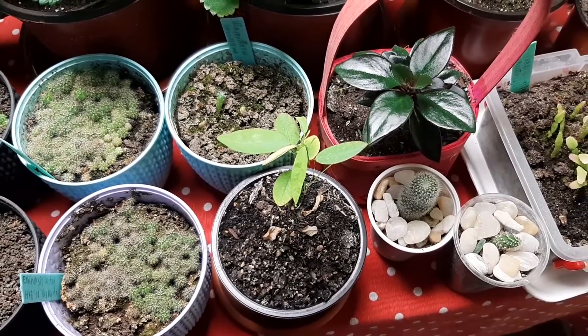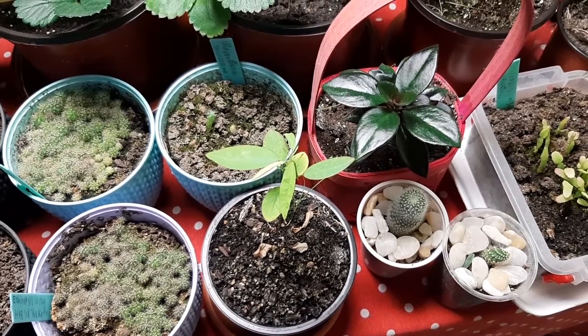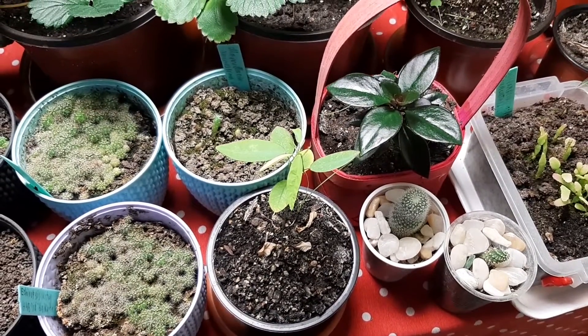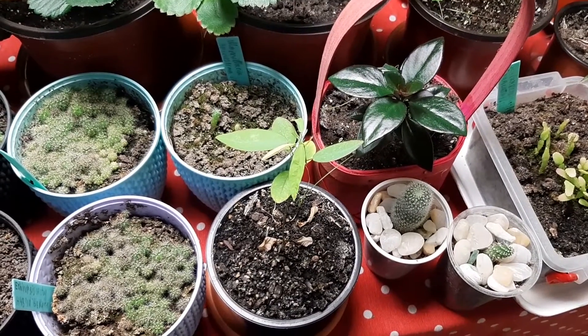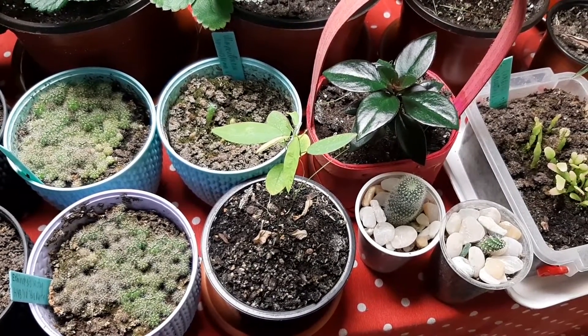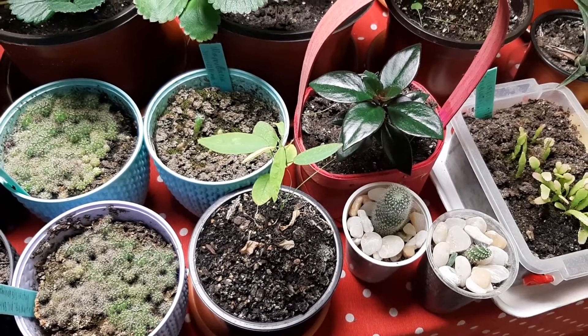Look at the dancing plant — last week I did show you it but it was not looking so good. Now did grow new leaves and it's more beautiful. We will see how it will grow in the future. I hope everything will be okay and will grow big leaves, so waiting for that.